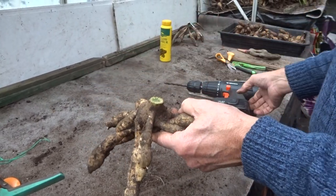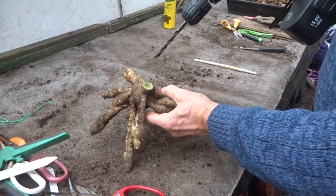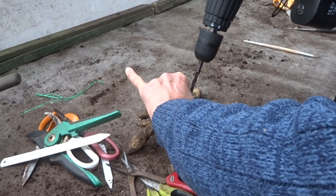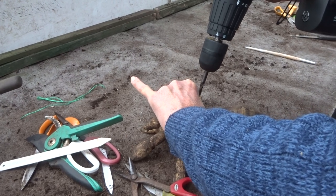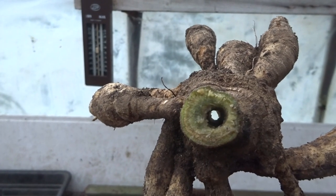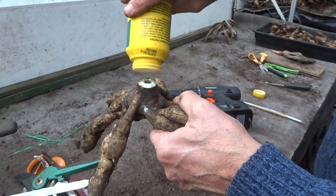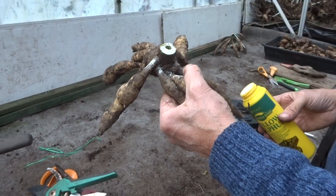So what I'm going to do is use a drill. Sounds a bit drastic I know, but use a drill to drill a hole right through the middle — so there you are, you can see a hole right through the middle. And just to make sure and reduce the risk of rot, I'm going to stick a bit of sulphur down the middle. Hopefully that should do the trick.